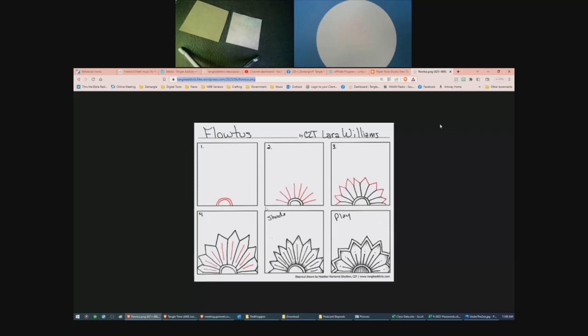With FLOTUS, this one starts on a line — the line doesn't have to be straight, but it starts on a line. We do a little C-shape and then aura that with a bigger C-shape over it. Then I changed this up from CZT Lara Williams' version. I modified the step-out to make it easier — so selfish, I know. What I decided to do is put some spokes around the outside, coming to that last curve line, and then connect those spokes with two straight lines, making an upside-down V on top. Lara has us putting some straight lines in the center, and that's it. Easy peasy.